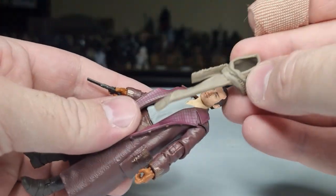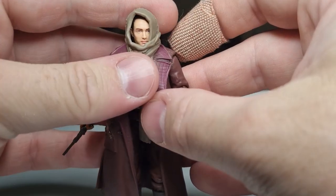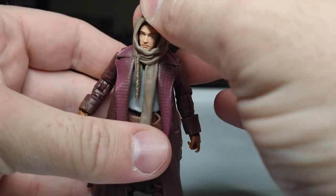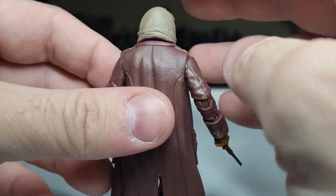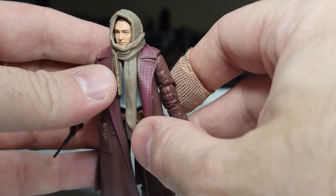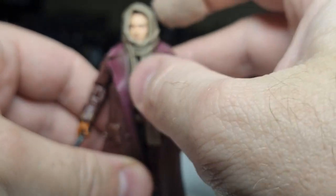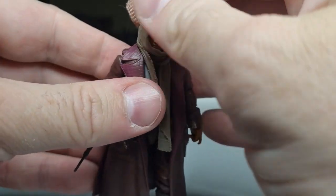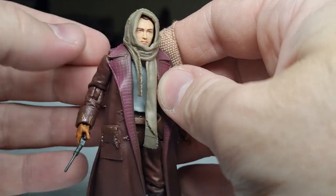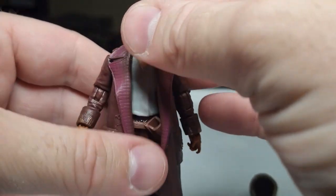Let's put the hood on. Okay, that sort of just sits over the top, sits nicely over the mould of the jacket. Not too bad. It's kind of hiding the head sculpt though, a little bit, so I don't know — I think I'll keep it off.